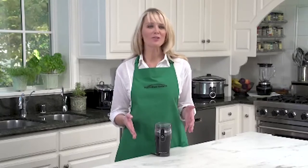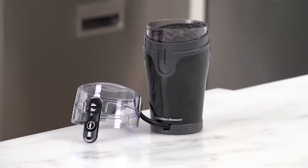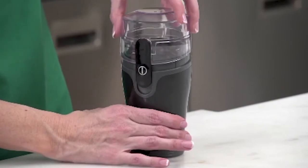Hi, I'm Kara, and this is the Hamilton Beach Fresh Grind Coffee Grinder. If you are a coffee lover, you know there are really only a couple of secrets to making great coffee: good water and fresh beans. But of course there's a third secret, and that's to keep the beans from losing their flavor by grinding them right when you need them.